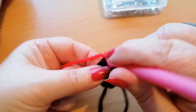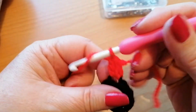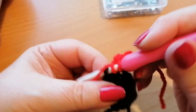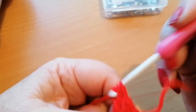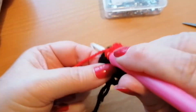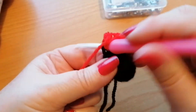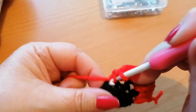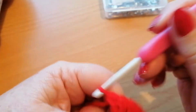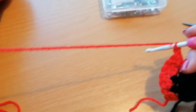Now into that same stitch I'm going to work a double, and then I'm going to work a double into the next stitch and a second double again into that same place. I'm going to do this four times — so there's the third, and then on the fourth one we again do the two.